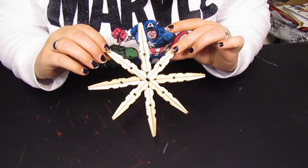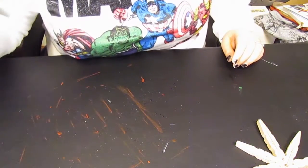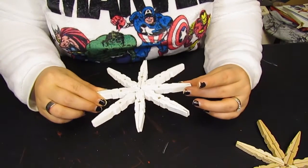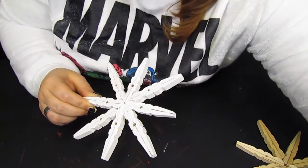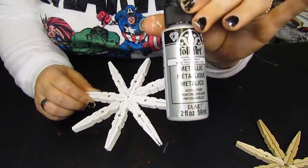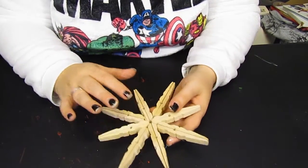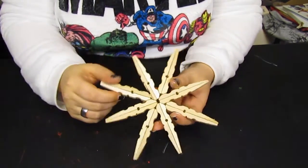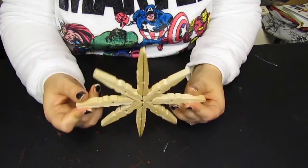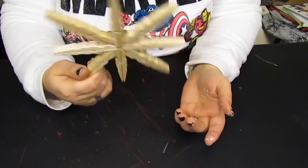Now you can paint it or you can leave it just as it is — really whatever you want. I actually made one earlier where I've painted it white, and I'm going to go over it with some pearl white paint to give it a little shine. You can also add a little something to the middle, like a little jingle bell or a gem, whatever you really want. Make it your own — it's simple, it's cheap, and anybody can do this.